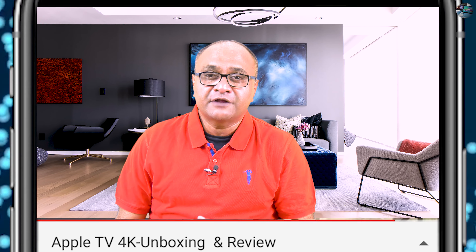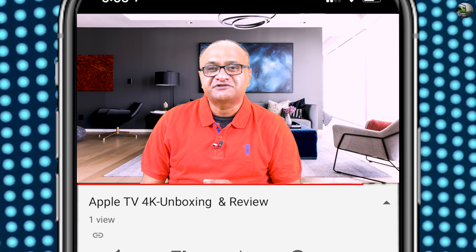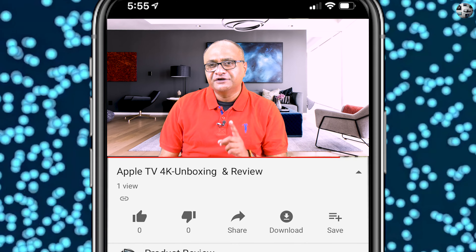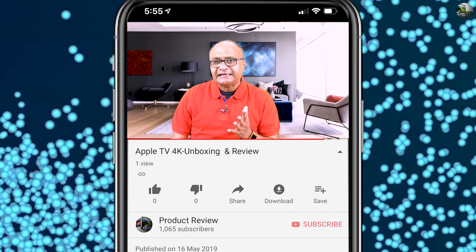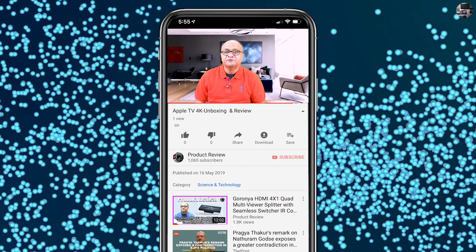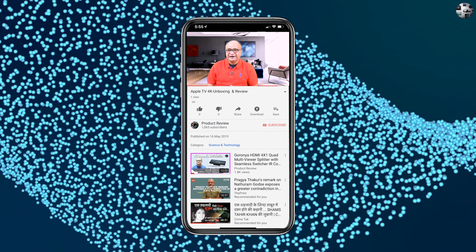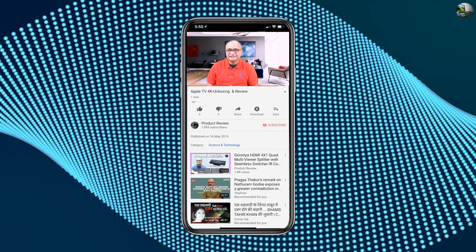So this is the end of this review. If you enjoyed this video, do hit the thumbs up button and let me know what you think of TV streaming boxes in the comment section below. Check out my other videos on this channel, and if you like them, hit the subscribe button and the bell icon to get notified for future video uploads. With that, this is Kalyan Kumar signing off. Have a wonderful day. Goodbye, and thank you for watching — see you in the next video.